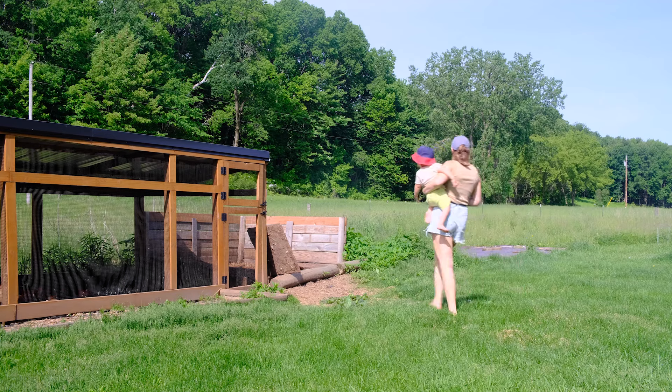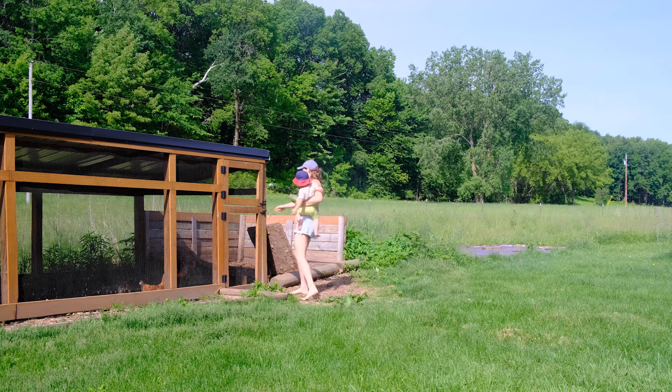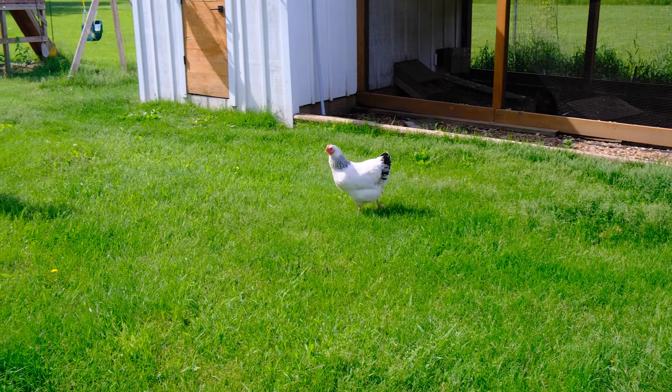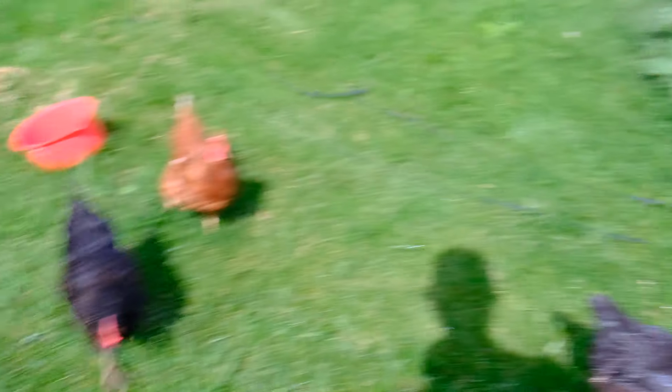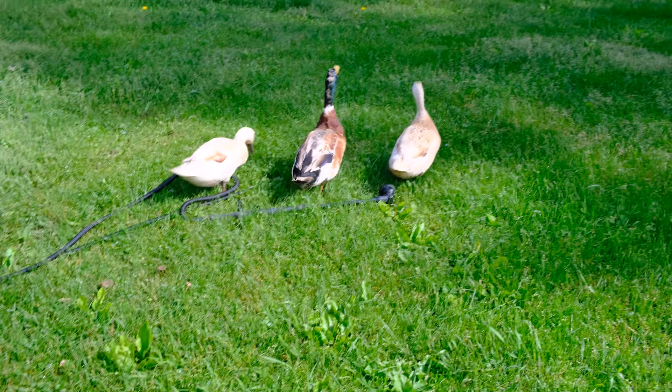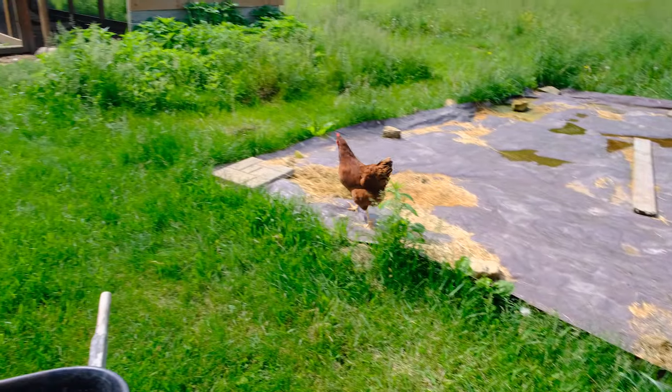Welcome to a boring day in the life on a homestead. Usually on this channel we like to show some of the more interesting things that we're doing — some of the highlights, I guess. But today we're just gonna show you what a normal day in the life looks like. Nothing fancy, nothing super special, but some of the chores and activities for the spring garden. We're gonna first start planting the sweet potatoes.